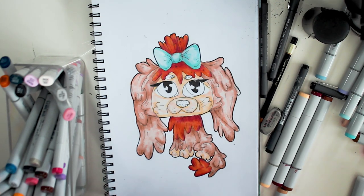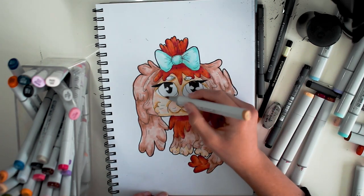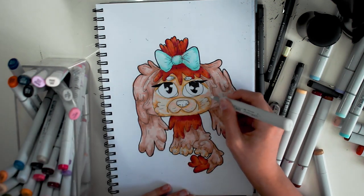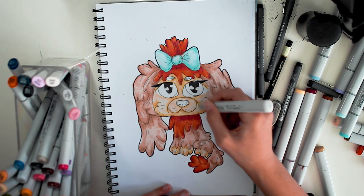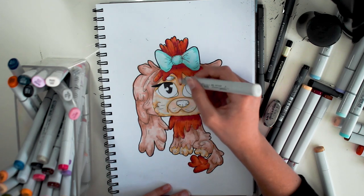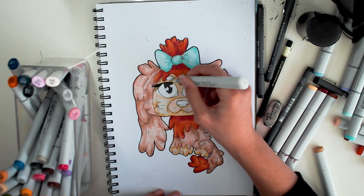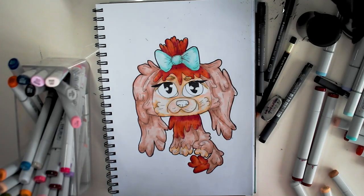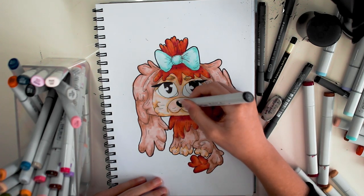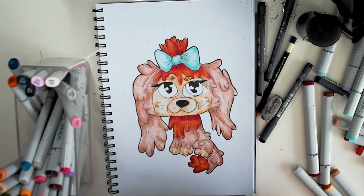Now I'm going to be adding a darker yellow here to make it more detailed. I got out the colour Mustard. I find the blender improves the drawing so much when you use it. I recommend, if you have not yet got a colourless blender for the Copic marker users, you should get one because it's very helpful. I'm going to use C9 to colour the nose — it looks very dark but it dries up. After that I just need to do the eyes and then I should be finished.